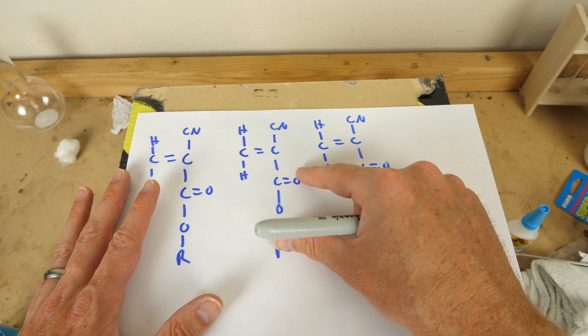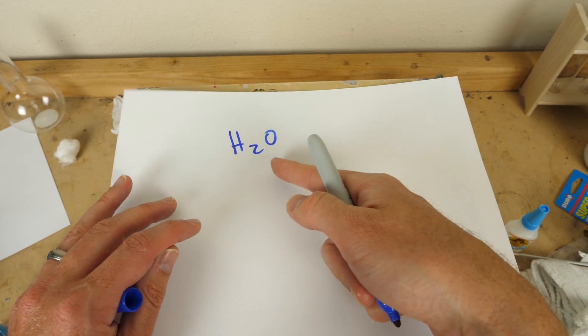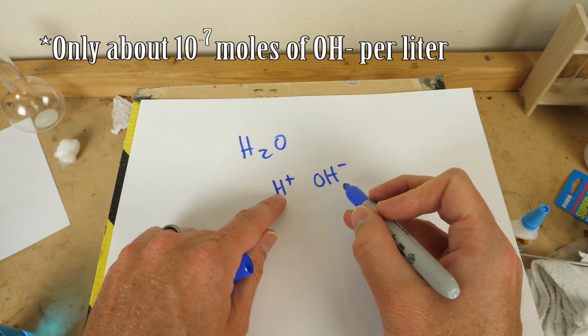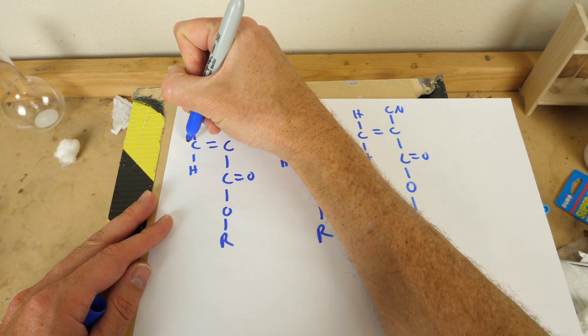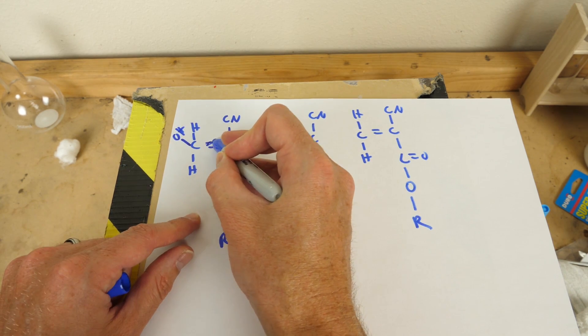So you have these cyanoacrylate molecules all around each other, and an interesting thing happens when you add water. Normally you think of water as H₂O, but actually water is usually split up into an H⁺ ion and an OH⁻ negative ion — they're kind of split up. And this is the thing that reacts with the super glue. So when you drop super glue in water, it reacts with an OH molecule.